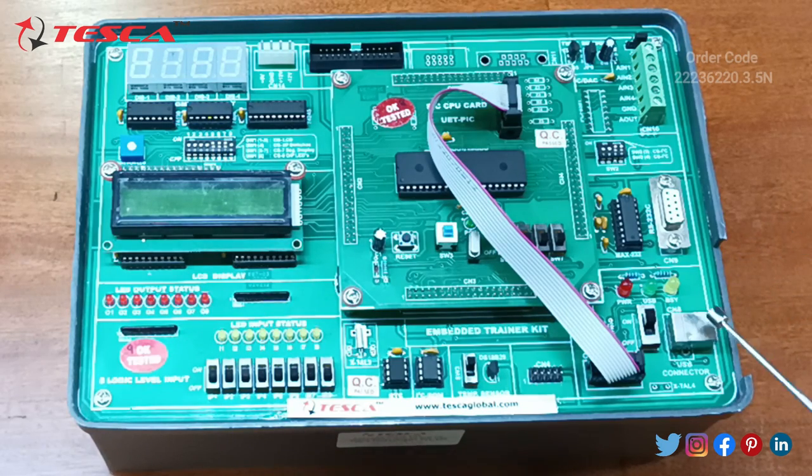Starting from this USB connector — here you can connect the USB cable from the device to the CPU. The switch for the USB connector turns it on and off. This green light is the indicator light of the USB connection.